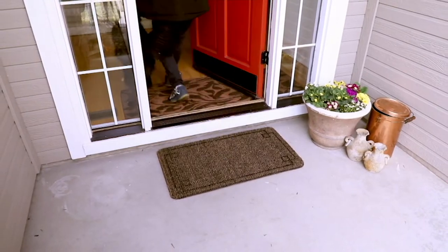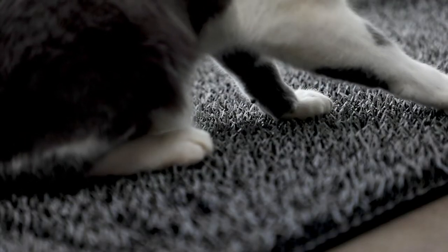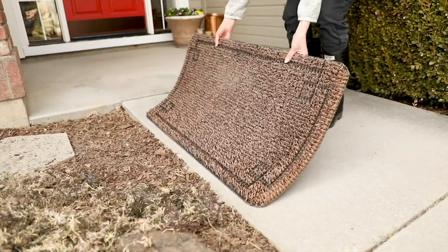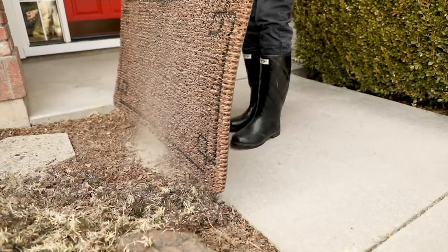The pets love walking on them — it doesn't feel funny on their feet, does it, John? Not at all. I've got a boxer, he's over 12 years old now, and he walked across this like nothing. I've caught him laying down upside down on this mat scratching his back — it's scratchy. It is a good scratcher.